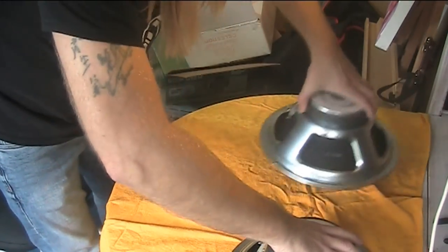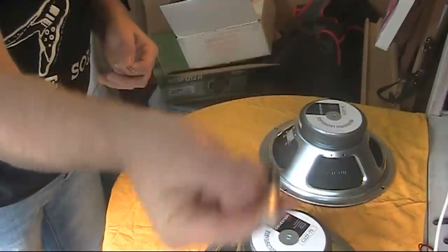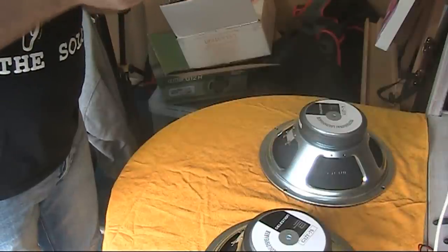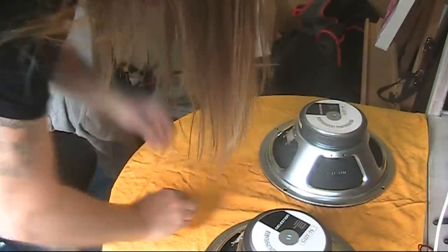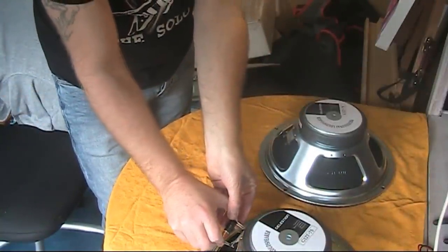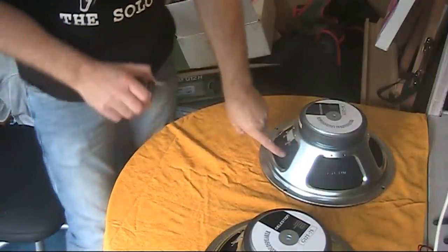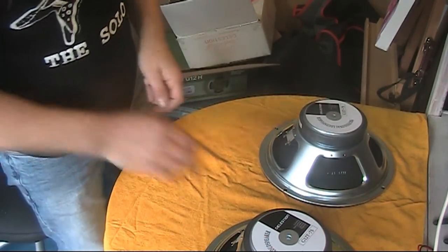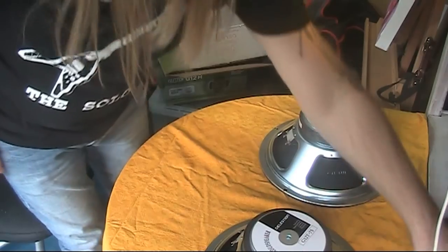I'm going to give them a quick test to make sure they work while they're on the bench — just using a battery. I'm going to put a couple of paper clips on here, just to make sure I get a crackle out of them so I know they work, so I don't spend all my time putting them in the cabinet and soldering up and then find out they don't work. Both speakers work — I can hear them crackling. You can see and hear them working. So we'll move on.